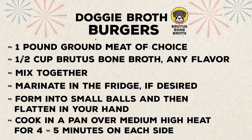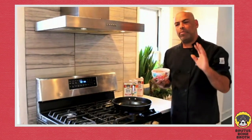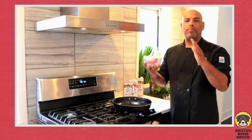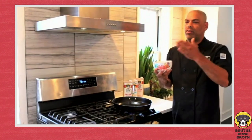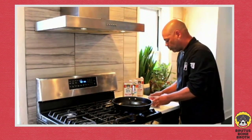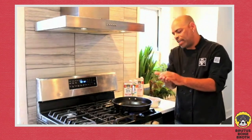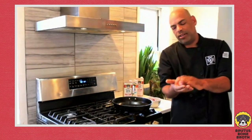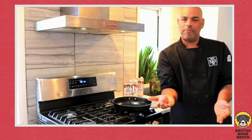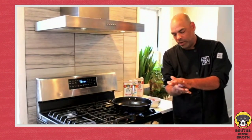We've got our Brutus Bone Broth slider meat. You can use any meat you want and also any flavor of bone broth — you don't have to match beef with beef or chicken with chicken; you can mix however you want. These burgers have been marinating in the bone broth so they're literally going to be sautéing in the broth itself. To form them, make little balls like we did with the dough, then flatten them out.